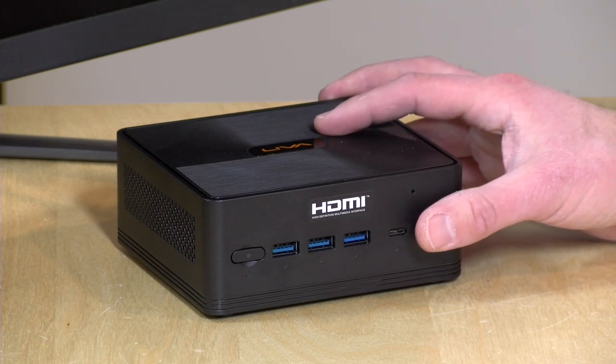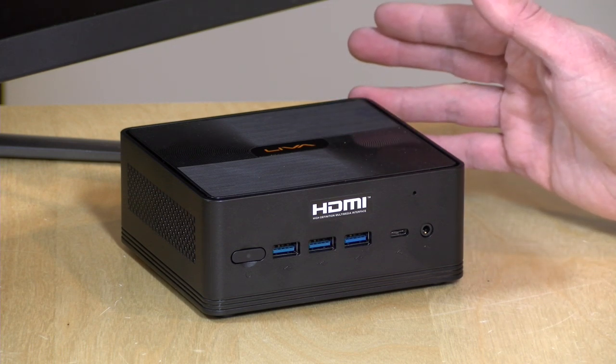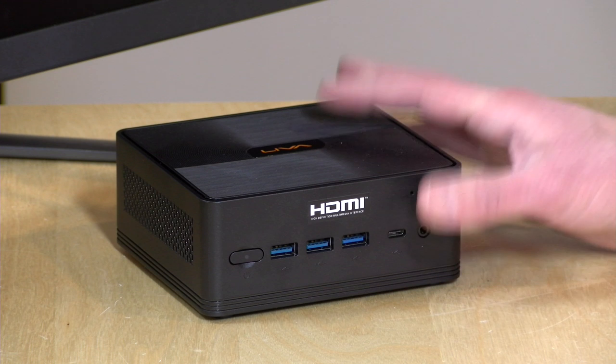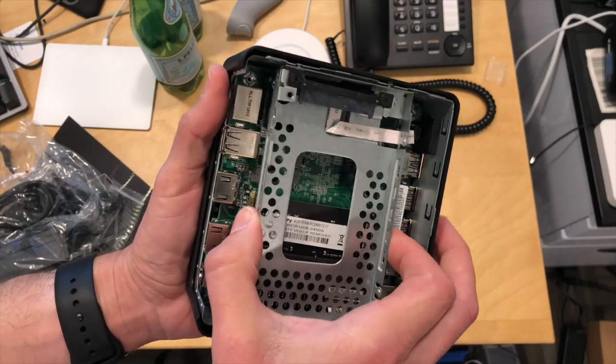They don't give you any RAM for that price, so you'll need to bring your own or buy it. It takes DDR4 RAM and will work in dual channel configuration — I strongly suggest buying two sticks to occupy both memory banks since it runs better that way. There's also no operating system included, though it works fine with Windows 10. It does have 32 gigabytes of built-in eMMC storage, which is enough to get Windows installed, and it also has a two-and-a-half-inch SATA slot inside the case for an SSD or spinning hard drive.